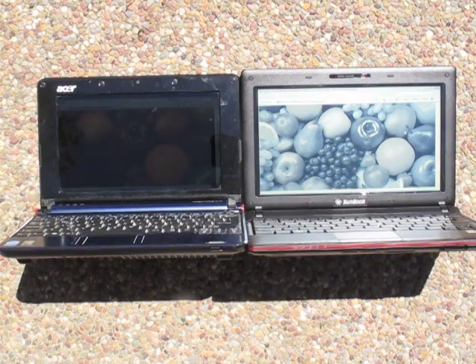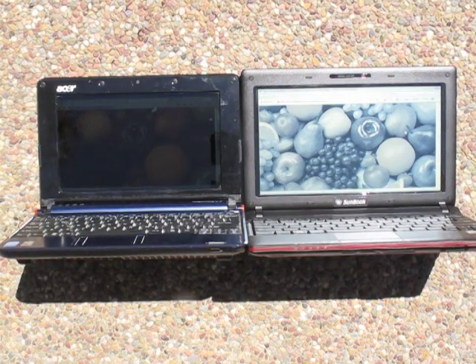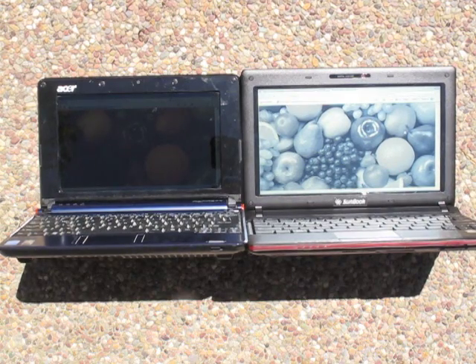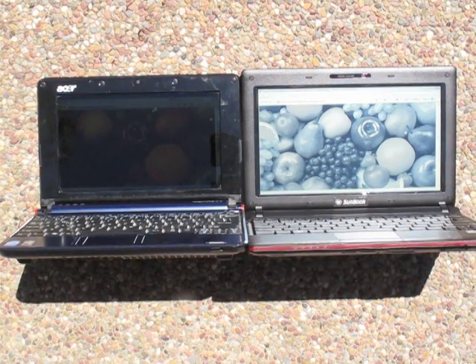If somebody wanted to work on this machine outdoors in direct sunlight, the machine can do that. Now I want to see if we can give you an idea of how the Sunbook display transitions from color and transmissive to black and white and reflective in the steps in between. Let's see if we can do that.